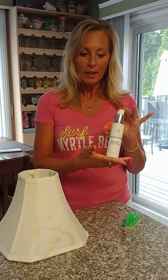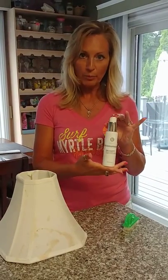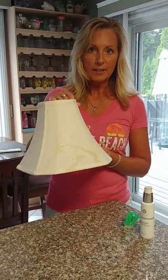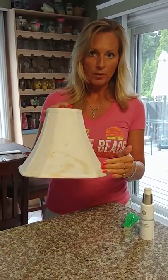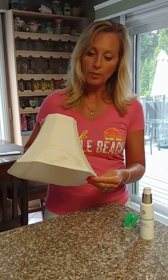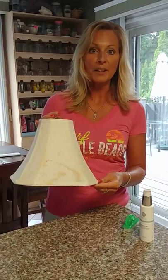Today we are going to be cleaning a lampshade. This lampshade is one that my daughter spilt cranberry juice on several months ago. She didn't realize she'd hit it with cranberry juice, so we're going to see if we can get this nice and clean.